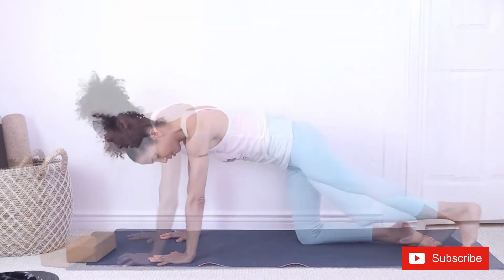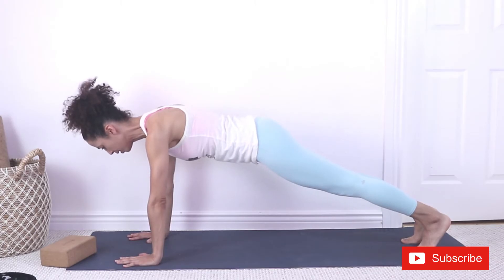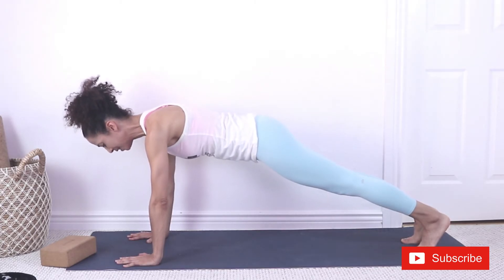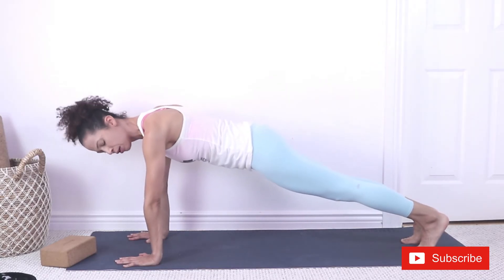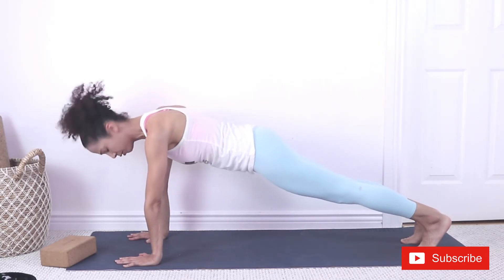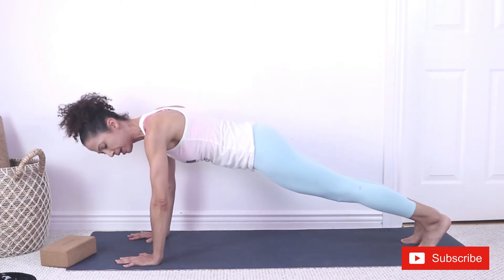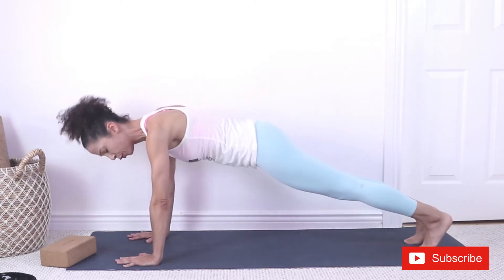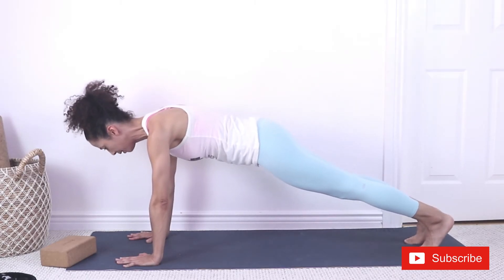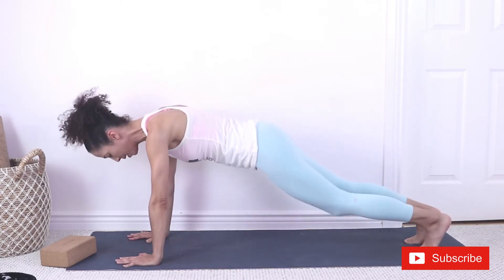Hold it right there. Let's hold it for ten — eight, seven, keep holding. As you're holding, notice your elbows. Are they hyperextended with the crease of the elbow pointing front? If so, make sure you rotate the elbows so that they face outside of your mat. Let's hold for four, three, two, one.